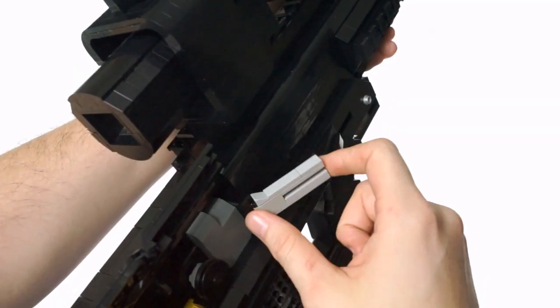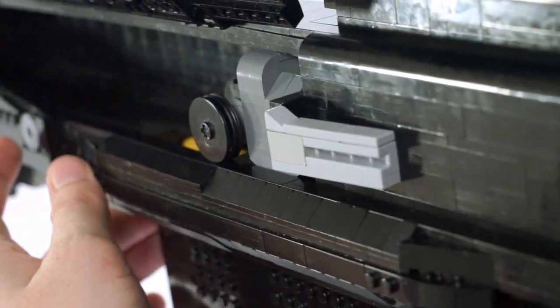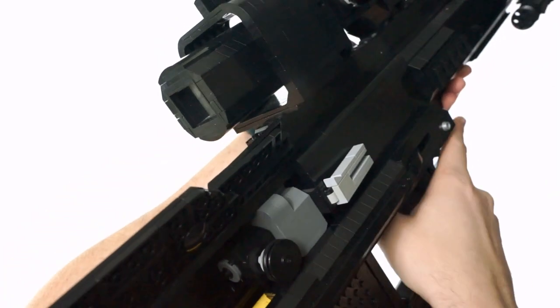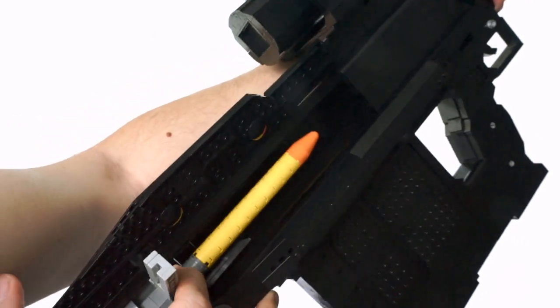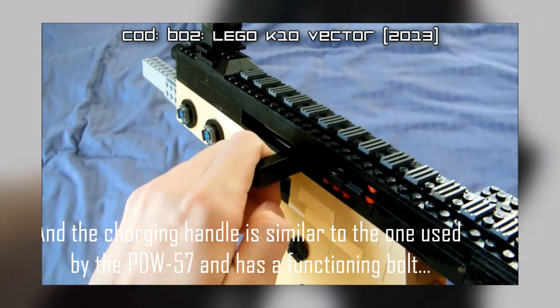From the side, I used a basic hinge brick to allow the ability to swivel the charging handle out, while also allowing enough friction for it to close all the way when fully cycling the rifle. No rubber bands or anything necessary. It's not a bad system for what it is, and it's one I've been using for a very long time.